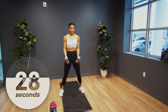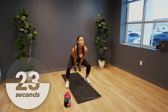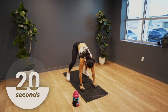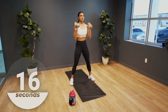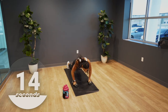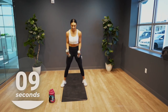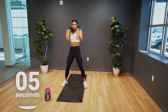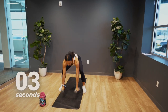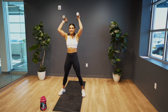Swing those hips to get those dumbbells up. Press those dumbbells above your head and move it. 15 seconds to go, you got it. Breathe and keep moving. Five seconds, one more — down and up. That's time.